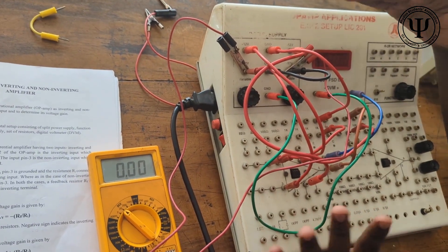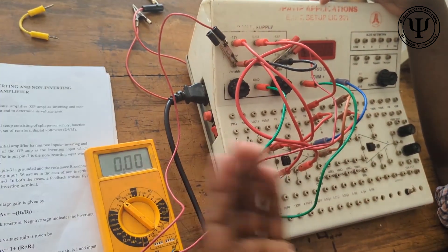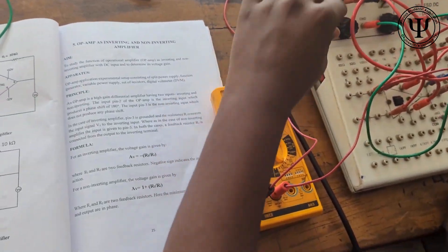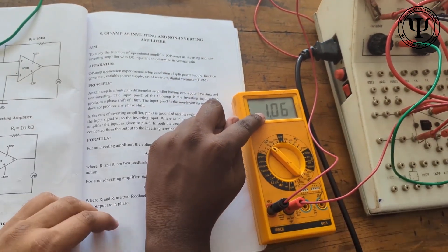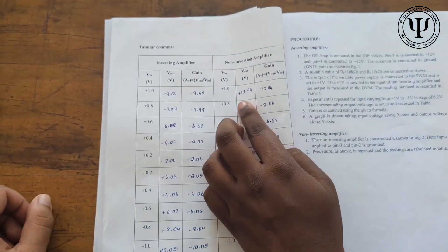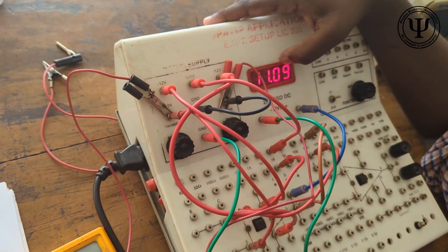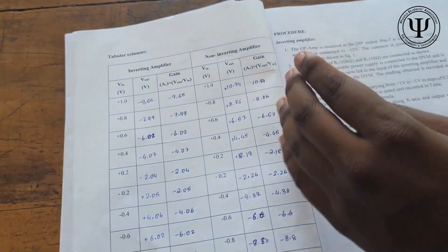So basically this is the same setup as the inverting amplifier, but you connect pin 2 to ground and pin 3 across the variable — that is all the difference. Now I will set the voltage to be 1V on the multimeter. It's around 1V, and we can see the amplification factor is going to be 11.09 as per the theoretical values. So for V in = 1V on the non-inverting terminal, we will get V out = 11.09V. The gain is V out / V in.